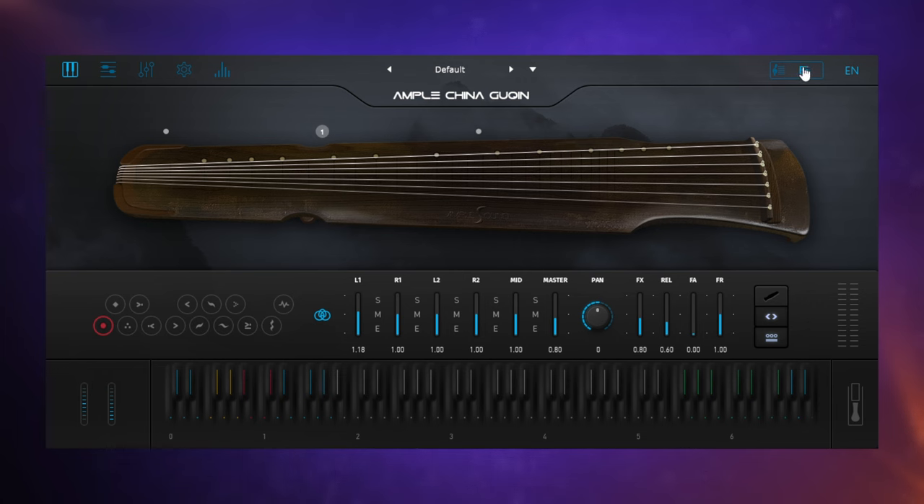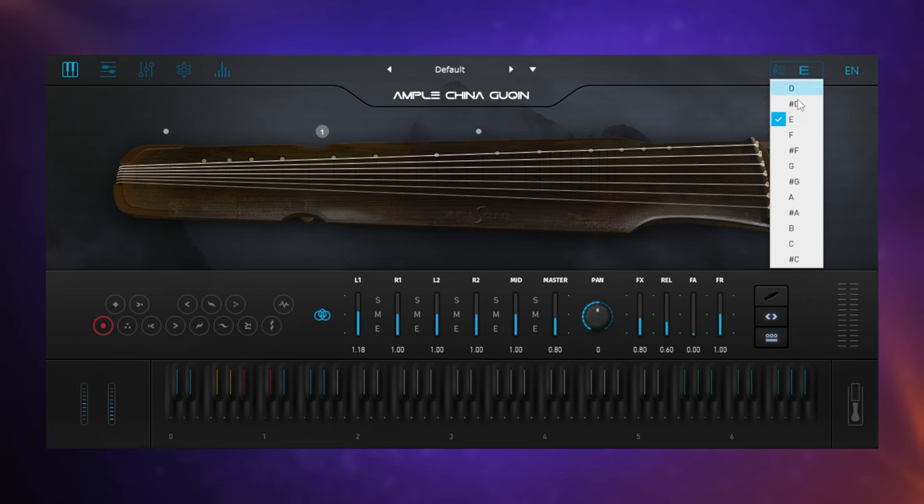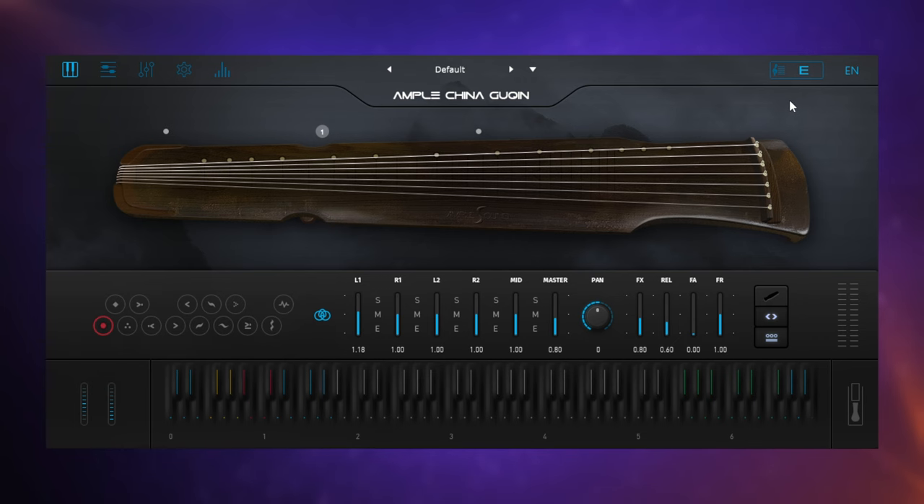We've also got this key adjustment up here. As they say in the tip, the sound of the open strings — the timbre of them — is really quite different to the pressed notes. So if you want to get more open strings available in different keys, you can change the key over here. So it sort of retunes those open strings so there's always some available in the different keys.